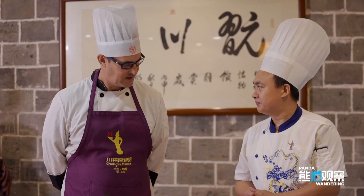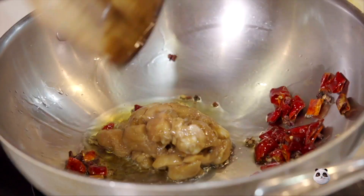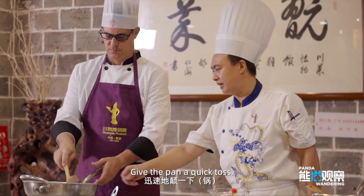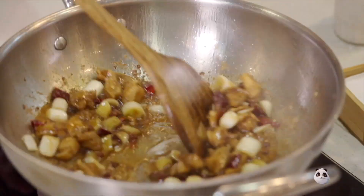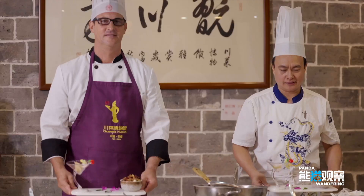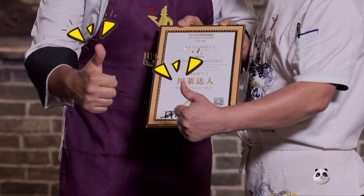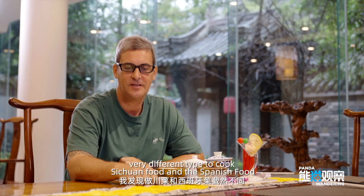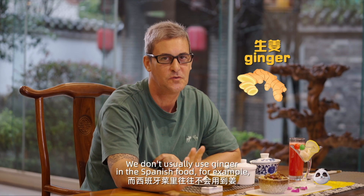Today I'm going to make a little home pot chicken. After cooking this dish — the home pot chicken — it's very different, the style to cook Sichuan food compared to Spanish food. We have a lot of pepper, and we also have ginger. We don't usually use ginger in Spanish food, for example.